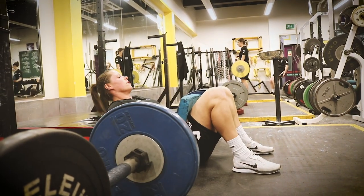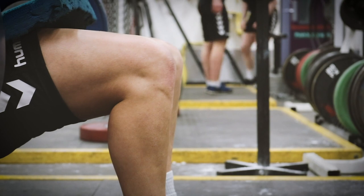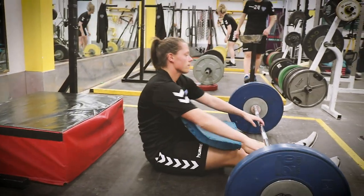So this is a glute bridge — it's all about trying to develop strength through the glutes. The idea is to get the bar right close to the pubic bone, stamp up through the heel, and we get a nice big force using our hip bridge and hip thrust through the bar.